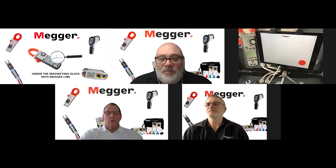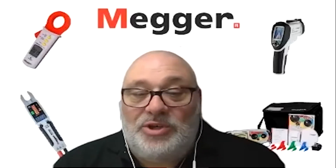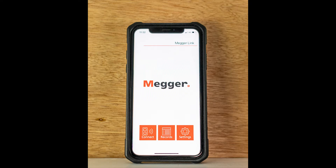Hi guys, Lee from Mega here and welcome to another Under the Magnifying Glass video from Mega. I'm joined again by my colleagues Gabe Dickinson and Gordon Billings, and today we're going to be reviewing the MegaLink app.